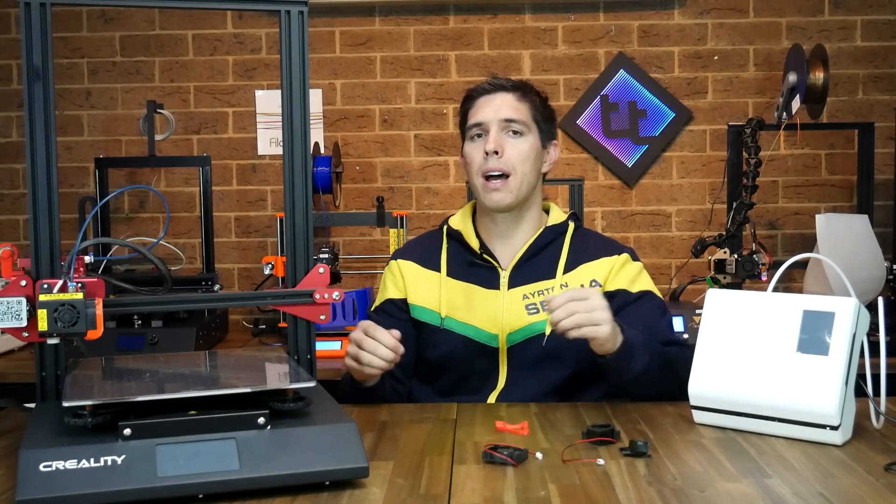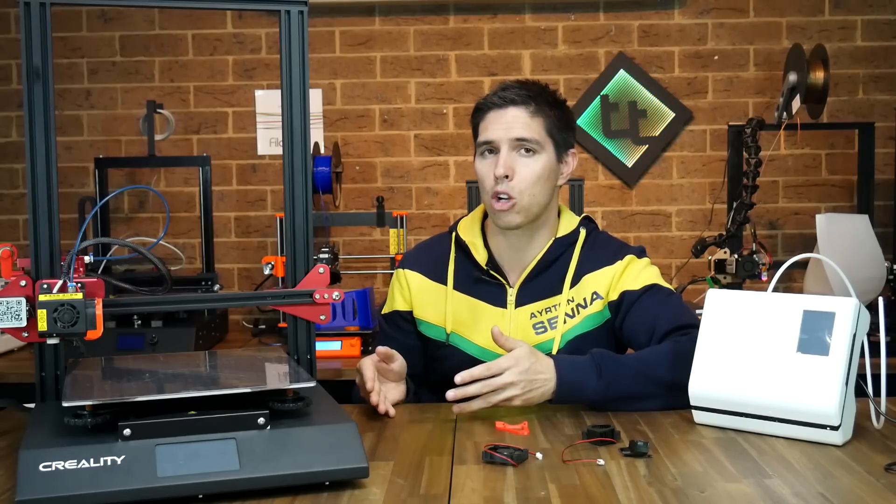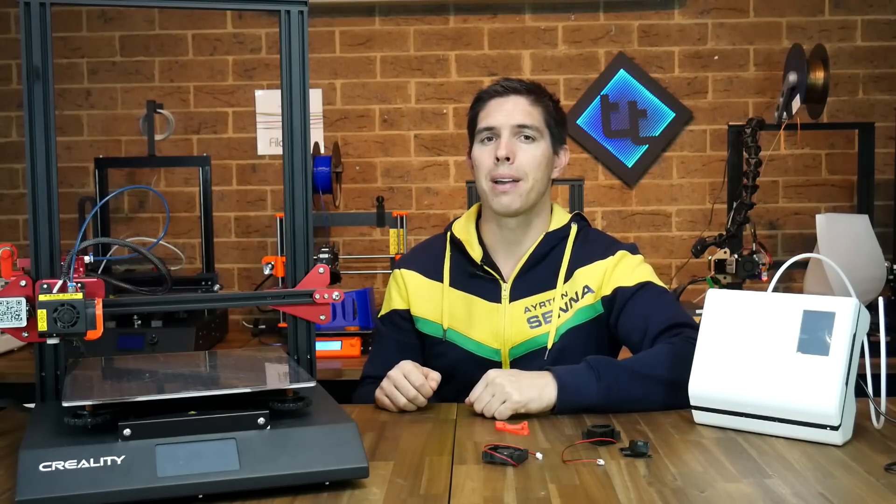That's going to wrap this one up. Thank you so much for watching. If you have any thoughts or suggestions, please leave them in the comments below. Until next time, happy 3D printing.